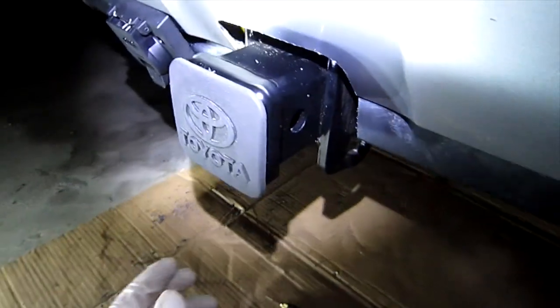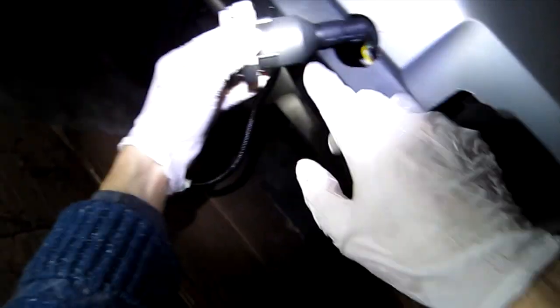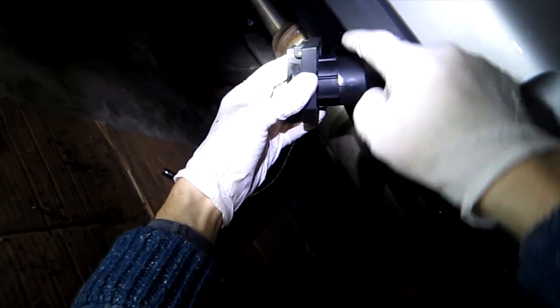Now we have to drill between this pin and that pin, which makes the bumper more secure. I cut these two notches to fit this key inside properly. Now it's time to drill the holes.